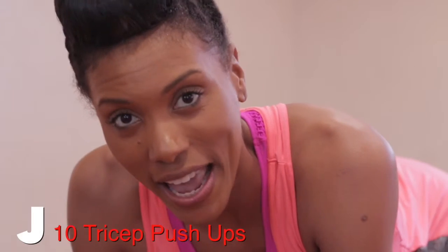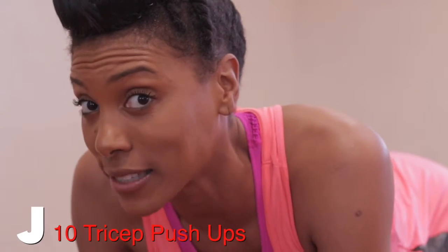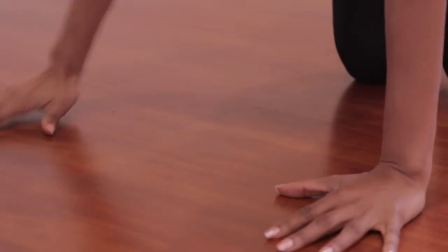Hey, welcome to Spell Your Soul Manifesto workout. Today is for letter J. And letter J is for 10 tricep push-ups. You're going to start with the arms closer, then wider, then shoulder-length apart.